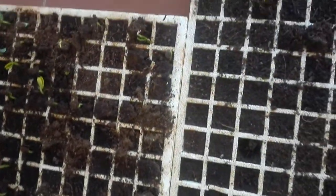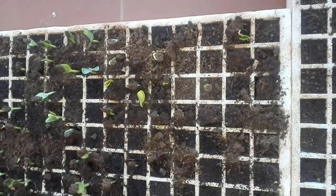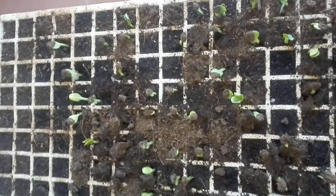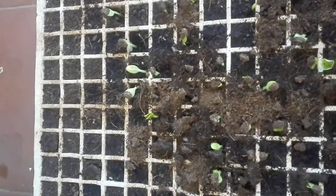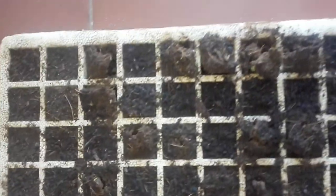So yeah, this is the update I promised you. I'll give you another one hopefully tomorrow. By then, this tray would have fully germinated — as you can see it's still breaking the soil. All the cubes are breaking up, and this one will probably be at the same stage as the first update I gave you.